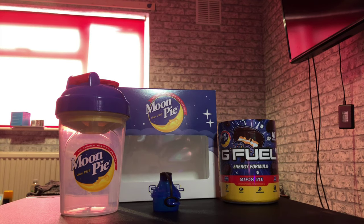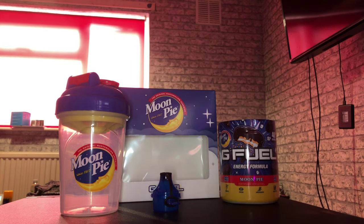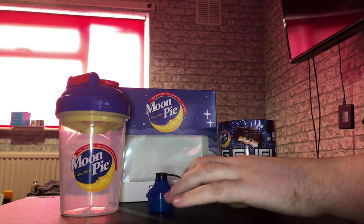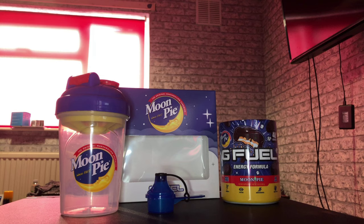I hope you guys have enjoyed this. I've literally just received it, so that's why I'm just making the video now. I'm sorry I'm a bit late — shipping took a while. That's the collector's box for Moonpie. I hope you guys have enjoyed, and I'll see you guys on the next video when I taste test this bad boy. Peace out, and I hope you guys like and subscribe. I'll see you on the next video. Peace.